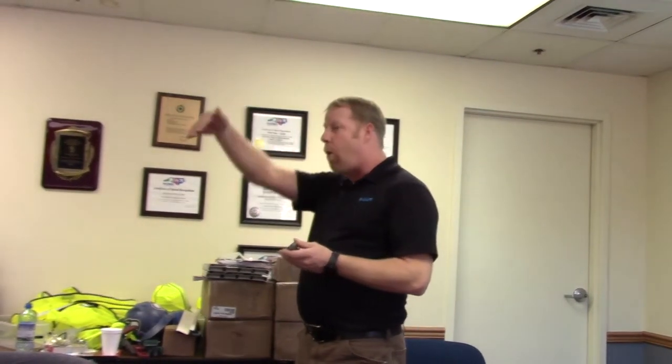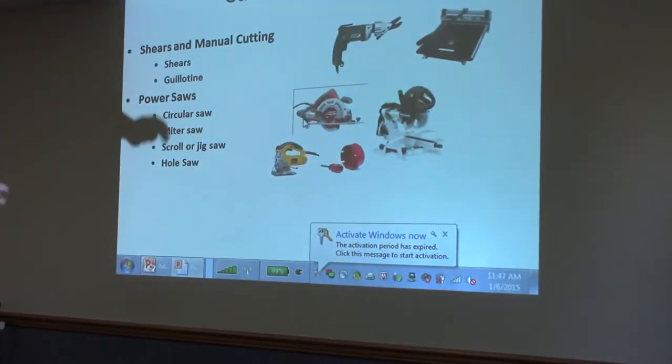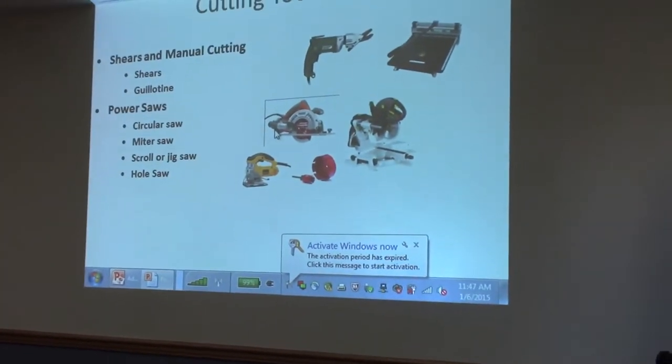If I'm going to be doing a big scroll or a half round, I'll try to find one of those Hitachi carbide jigsaw blades. The abrasive ones create more dust and they're not quite as clean. Any questions about the tools to safely cut fiber cement?